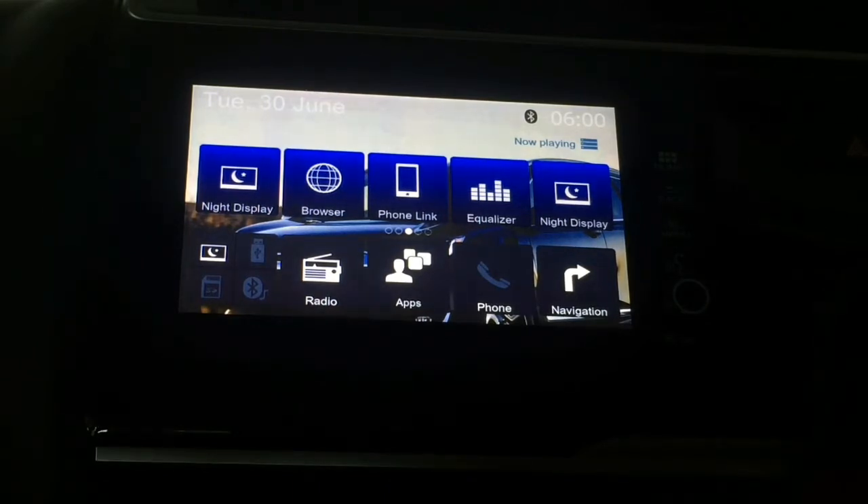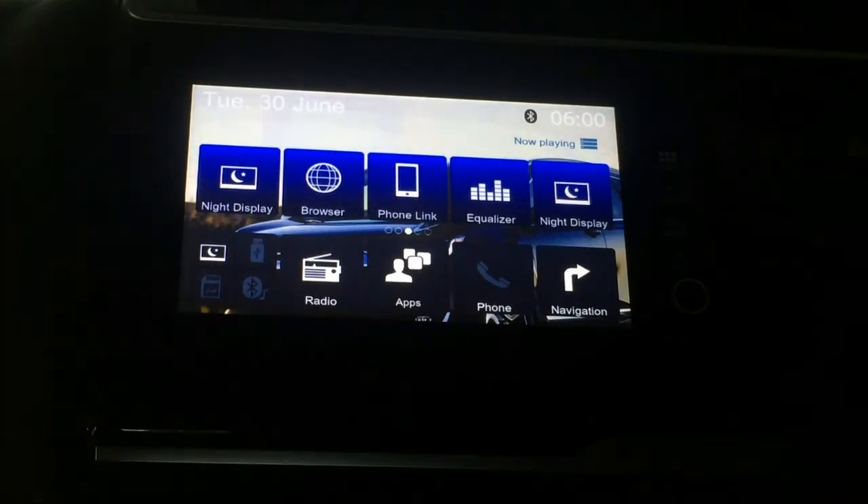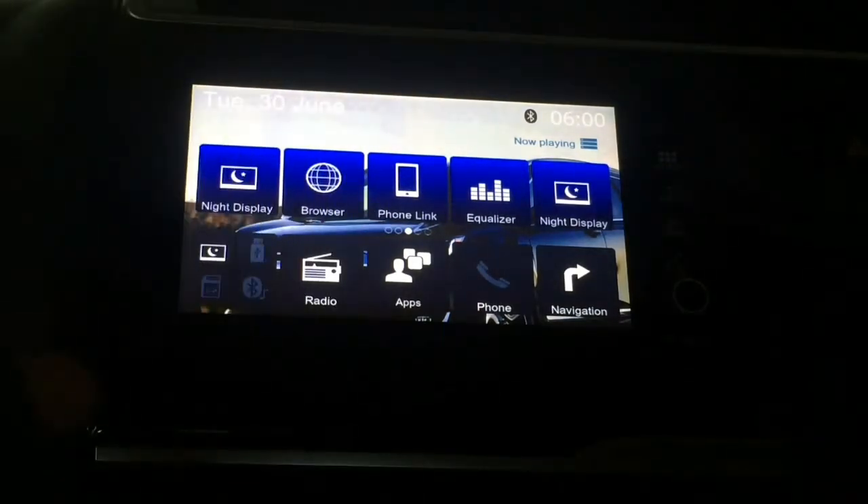We are going to make this video for the phone. We are going to use the phone screen for the system. We are going to use the method of using the USB. We are going to use the phone to mirror. We are going to use Samsung.